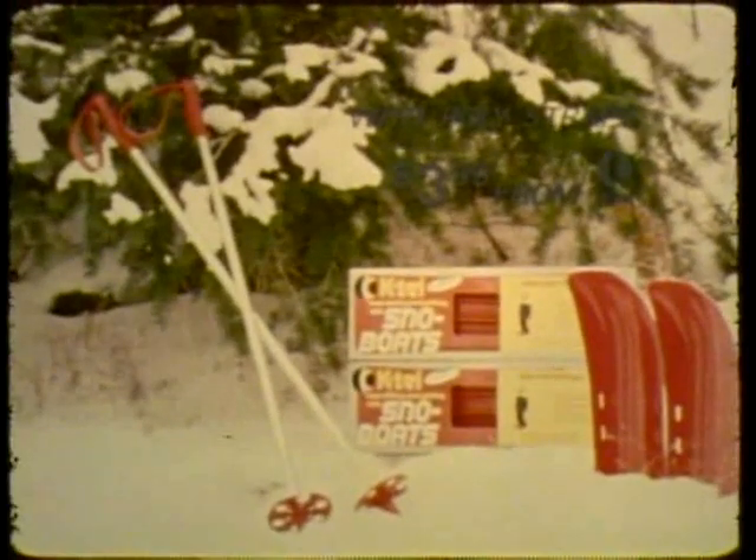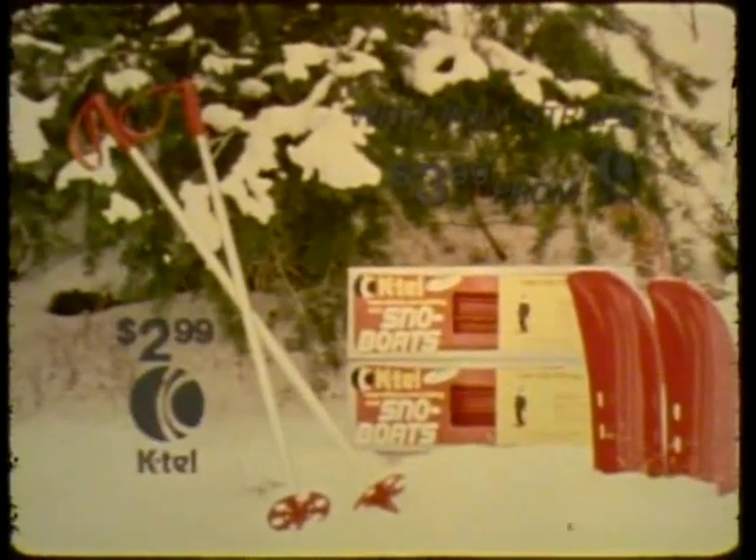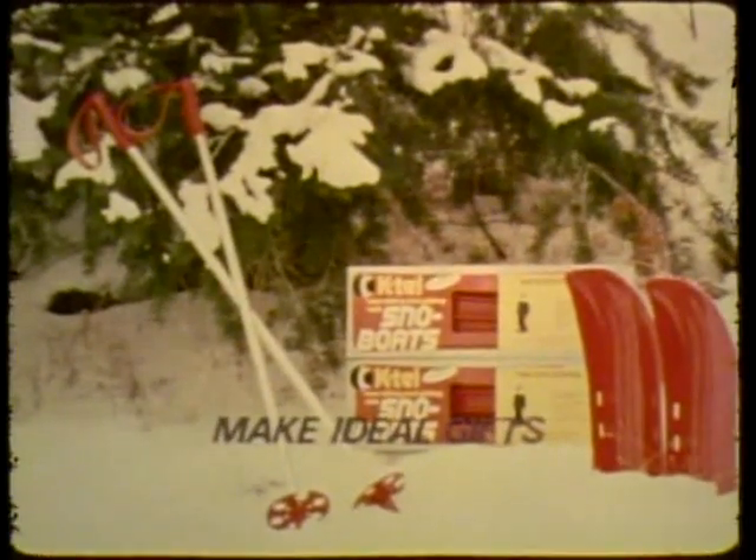Get out and have fun this winter with KTEL snowboats, the super snowskates. Snowboats with adjustable poly straps, $3.99. KTEL ski poles, $2.99. Sold separately. Make ideal gifts.